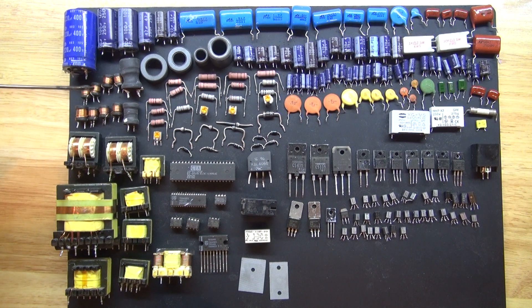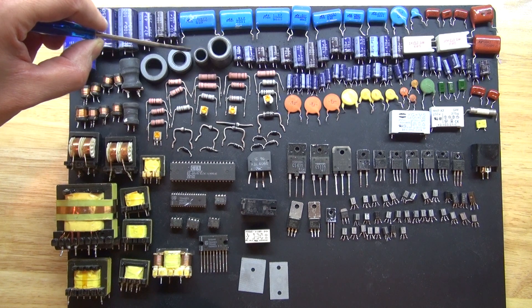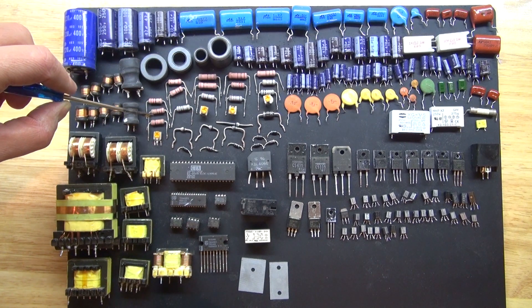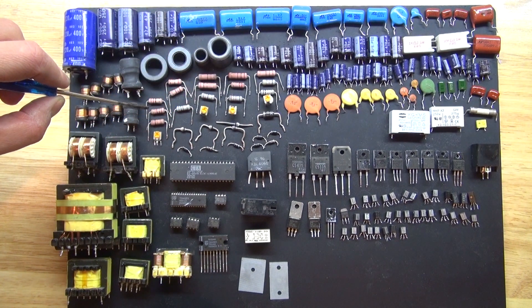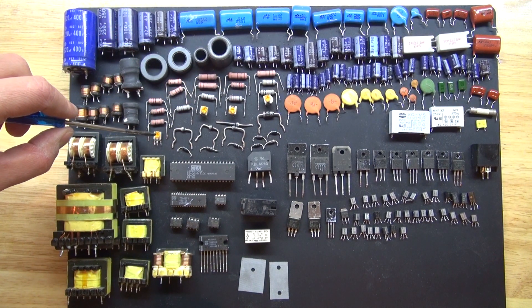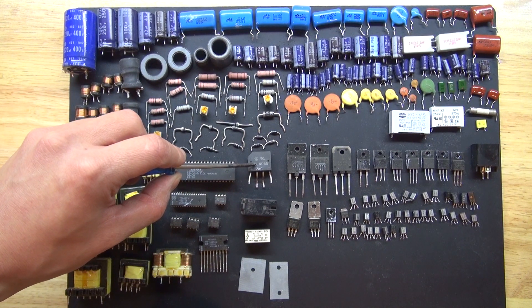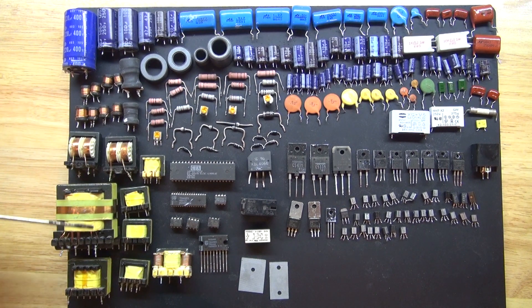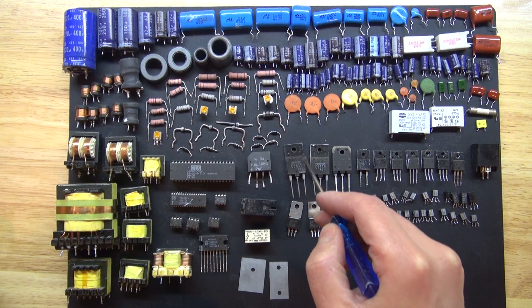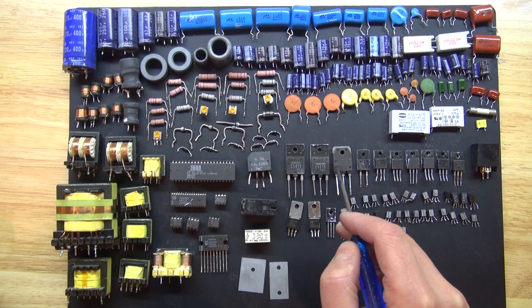I have some inductors and some toroid rings — those are also very useful. I have some high voltage resistors made of cement, which means they can handle high heat and are very useful for high voltage applications. I have some mini potentiometers. I have some high voltage diodes and a full bridge rectifier circuit. I have some transformers and some high voltage MOSFETs. These transistors are very useful and they can handle high voltage.